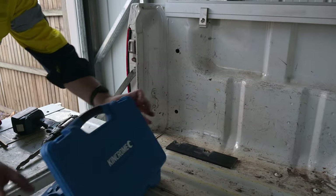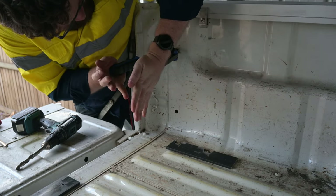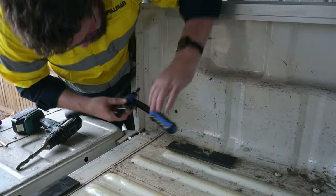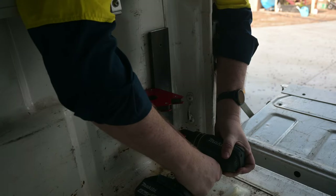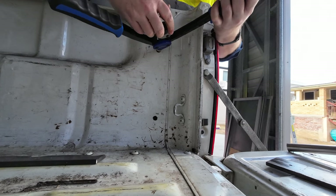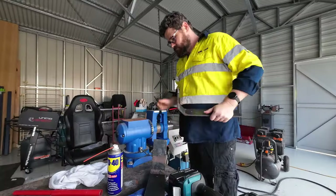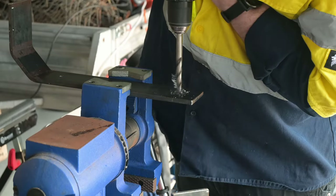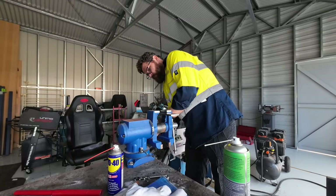I inserted the nutserts into place and did the other side as well. I then drilled out the pilot holes on the brackets to 11mm to clear the 10mm bolts. For good measure, I deburred the holes with a countersink bit.